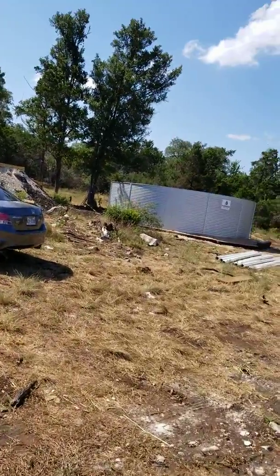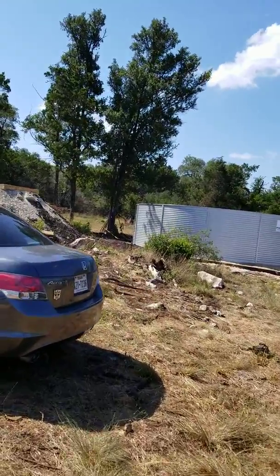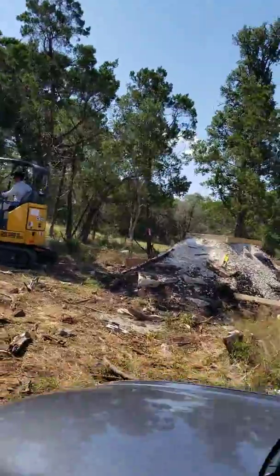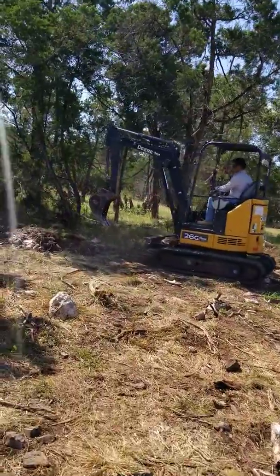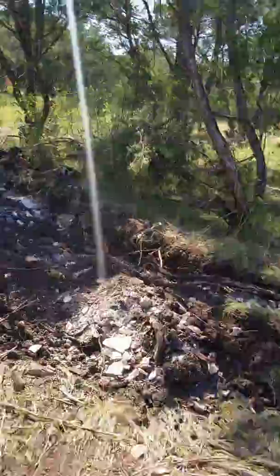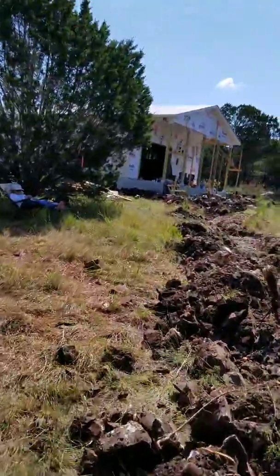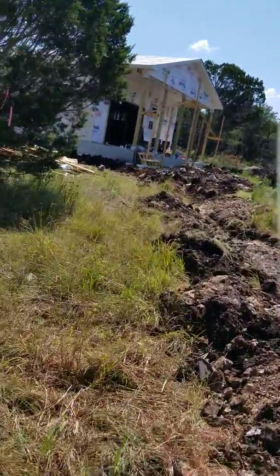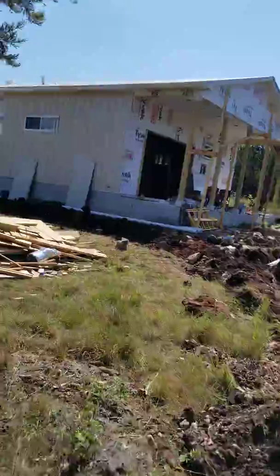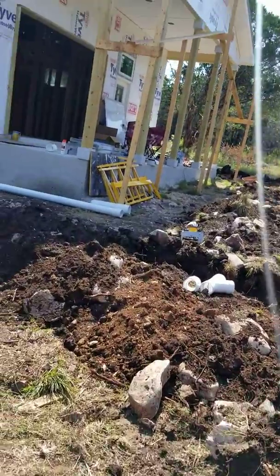First of all, we've got a rainwater collection system going in. The owner wanted to have his water supply strictly from the sky — rainwater. So we'll see how well that works out. These guys are here digging trenches, getting down to the collection tank. We go up through the trees here — you can see the house up there that we're currently working on. They put up gutters, downspouts, down into this piping system, and then down to the tank.